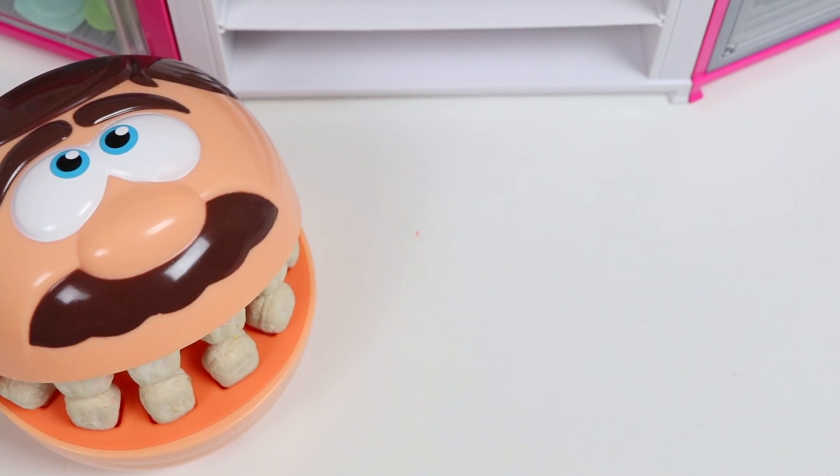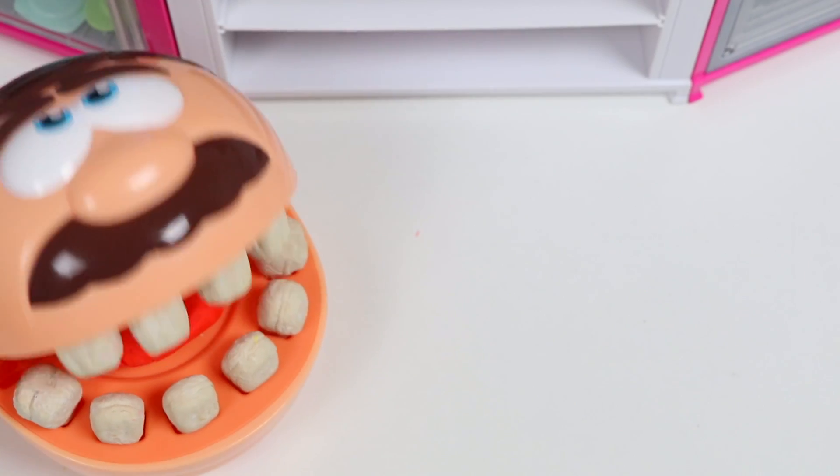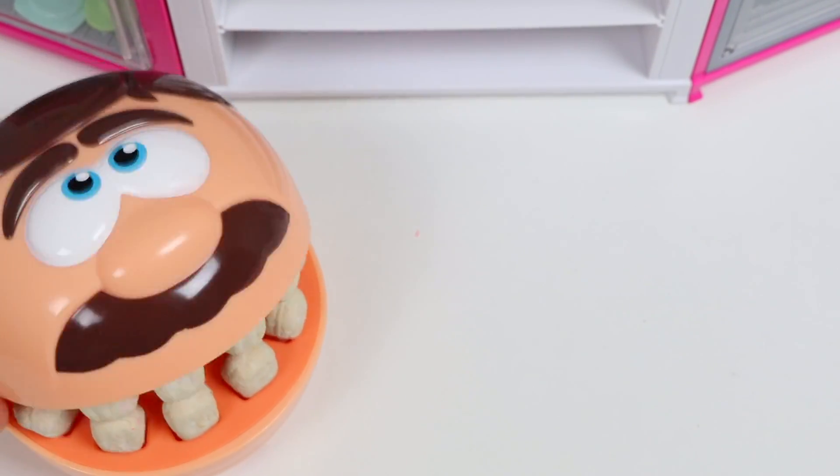Hey there, Mr. Play-Doh Ed. How are you? Hi there, Awesomer Pop. I just ate dinner and I really want some dessert. Do you have any dessert for me to eat?